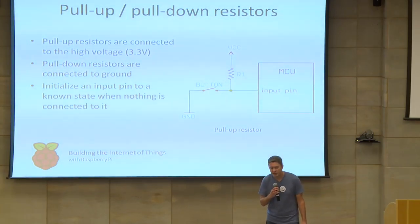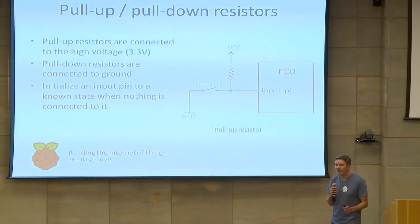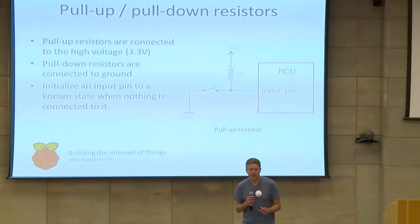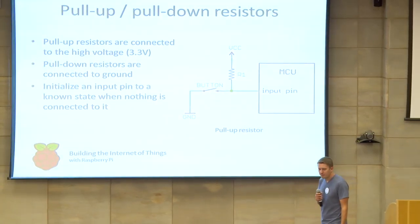Before we get to the actual input circuit diagram, an important concept to cover is pull-up and pull-down resistors. If we've got an input pin on the Pi and there's nothing connected to it and we try to read the value of that pin from Python, the value will tend to float — it can actually be either high or low. Pull-up resistors are connected to the high voltage, which is 3.3 volts on the Pi, and pull the value of the input pin to high if there's no input. Pull-down resistors are connected to ground, so if there's nothing connected, it will read a low value.